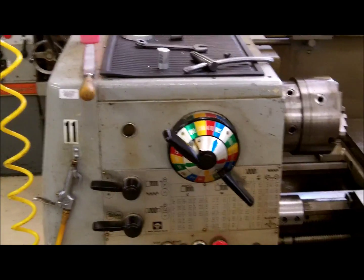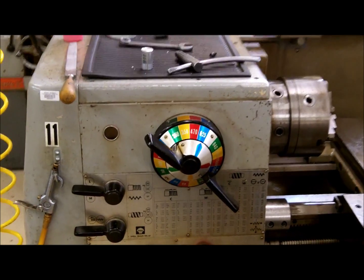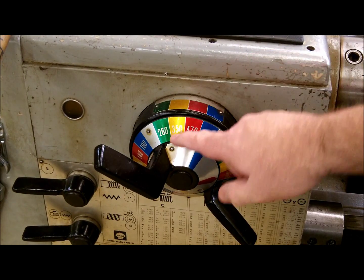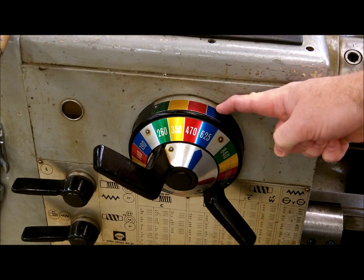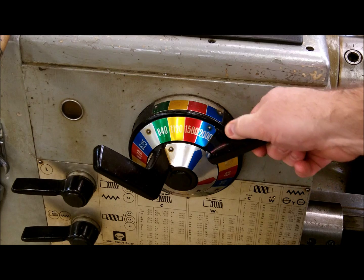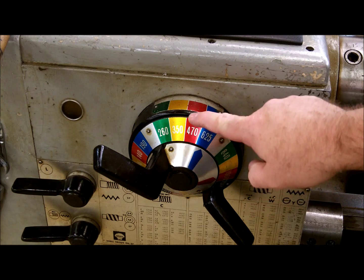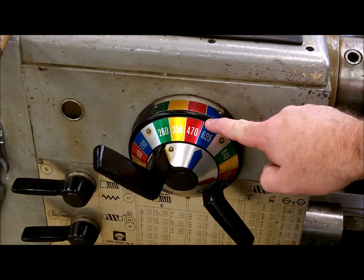To select your RPM, you will match up the colors for whichever RPM you need. There are four colors: green, yellow, red and blue. There is a matching permanently attached key right here. There are four selections on the speed range. You match up the colors — in this case we're matched 260, 350, 470, 625. The blue arrow is lined with blue, so this would be 625 RPMs.